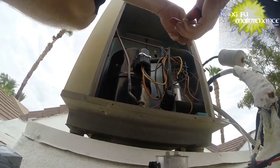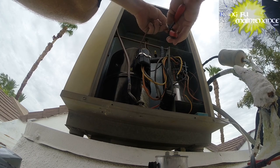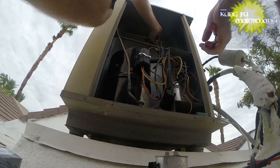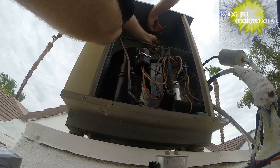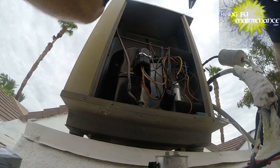Before I get too crazy, I'm going to re-strip this wire. I'm going to check and see if we can actually get to the fan wire to be able to re-strip it. Not much room up there - not much room at all.